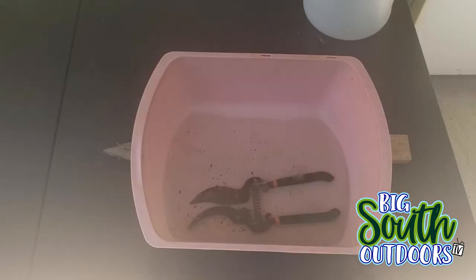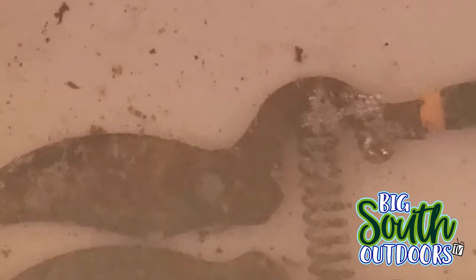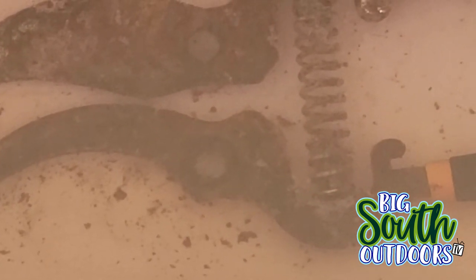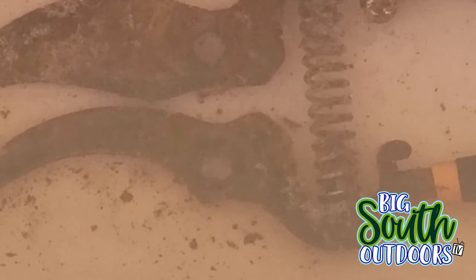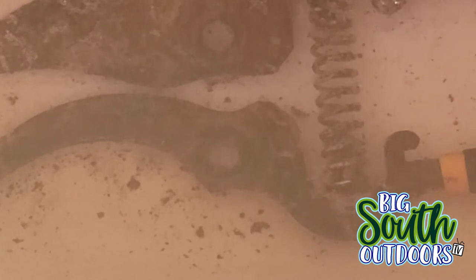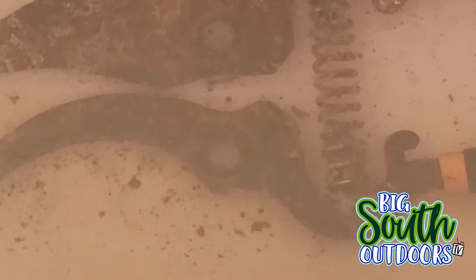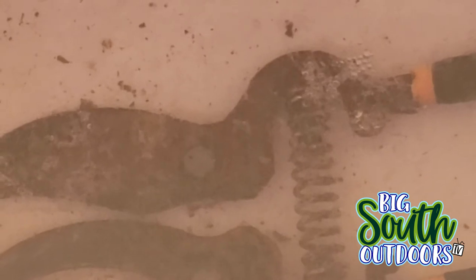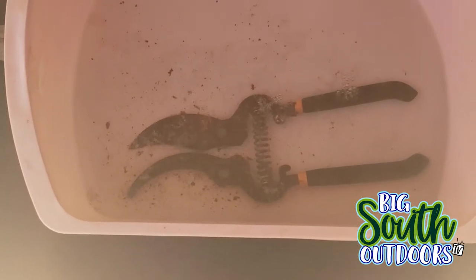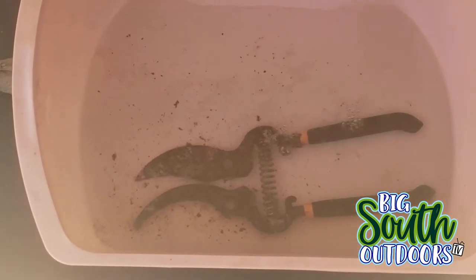The clippers are still soaking. It's now been just shy of an hour and a half. I zoomed the camera in so you can see the little bits of rust that are actually coming off of the metal. About 30 minutes ago I flipped them over, and I haven't scraped them or touched them with any kind of brush — and it seems to be working.